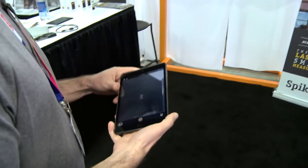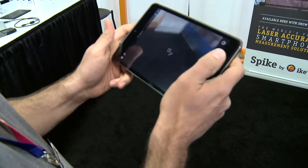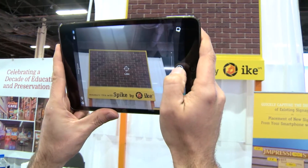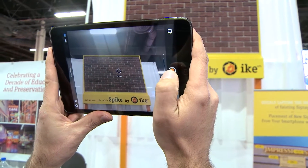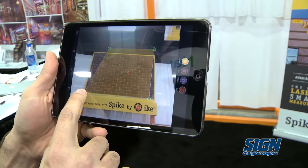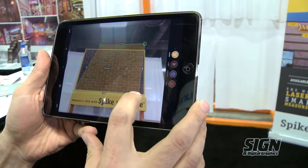Hi, I'm Cory Crawford with Ike GPS and we're going to do a demonstration of our device called Spike. With Spike, which is mounted on the back of this iPad, you simply take a picture of the surface you're interested in, and once that picture is captured you can simply define an alignment rectangle, which gives you our perspective.